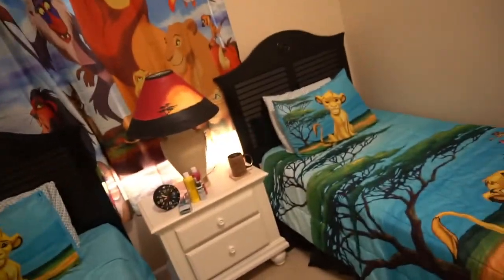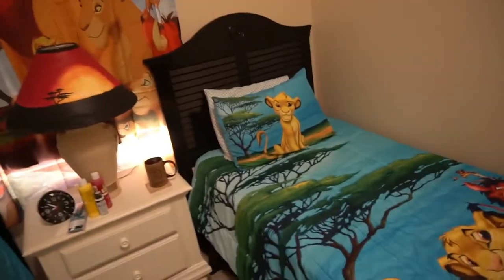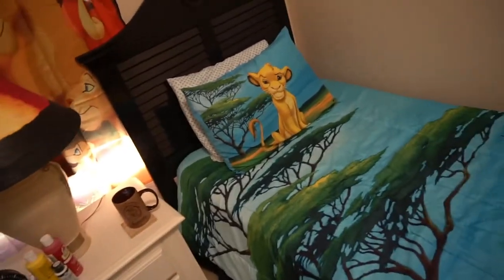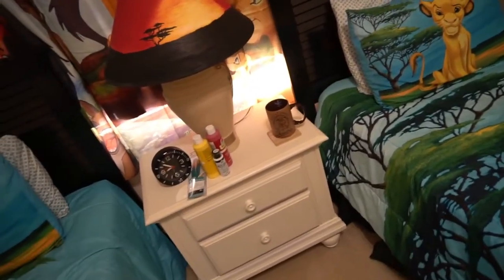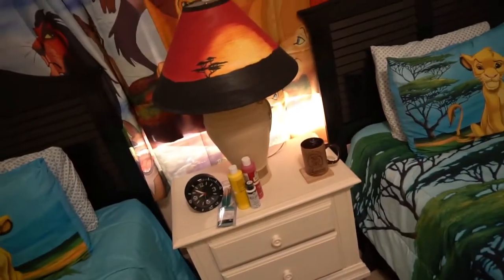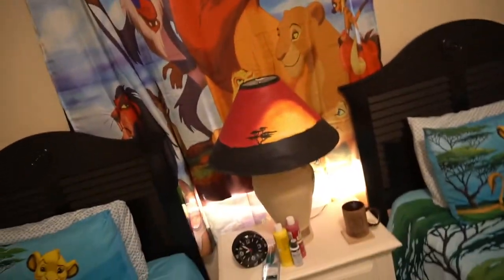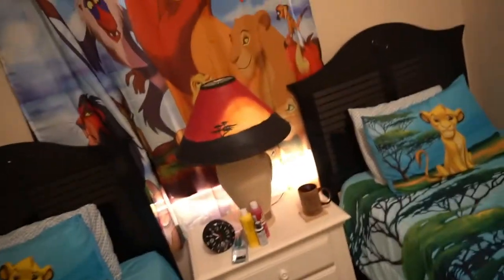Hello everyone! I'm coming at you from my condo in Florida. Some of you may remember this room as the really ugly kids room from the Mini-Winny unboxing video. I'll put a link in the description so you can see — this was the final result. You may have seen this already in pictures, but this is the same room and I redid it.